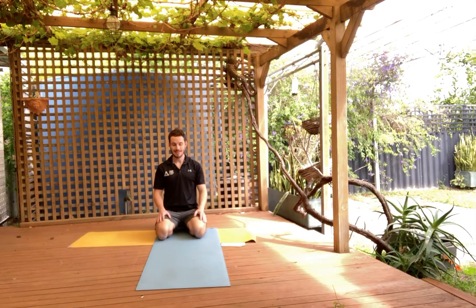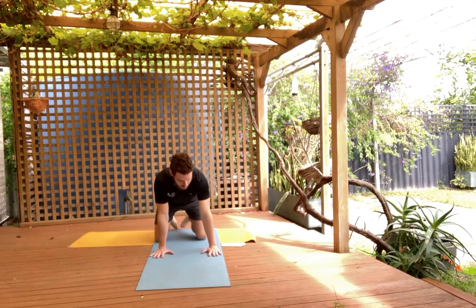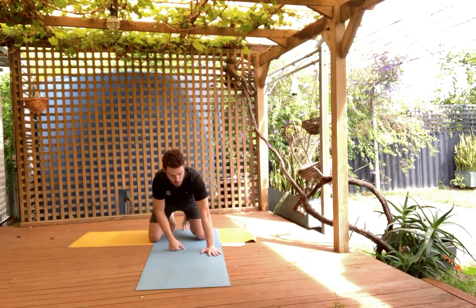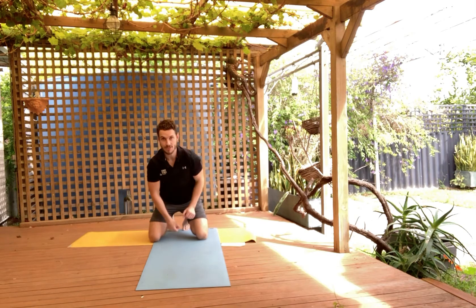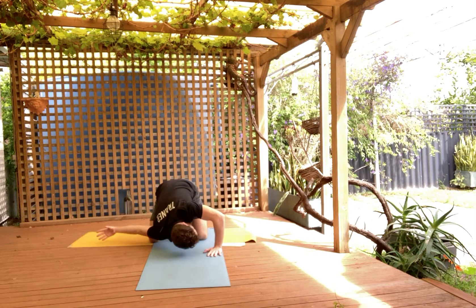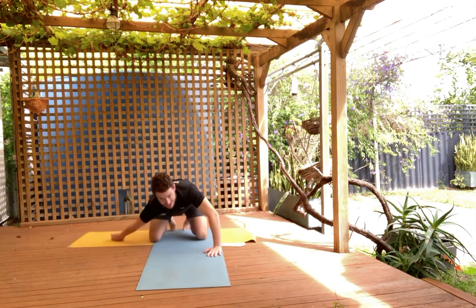With the forward roll, we're going to start on our knees. We're going to put the weight onto the left hand, then internally rotate the right hand, and we're going to look through the window of our left side. So here's how it looks — internally rotate, looking through the window.